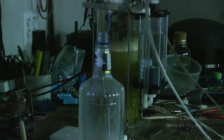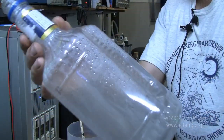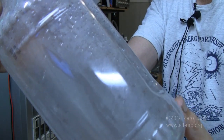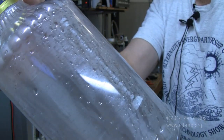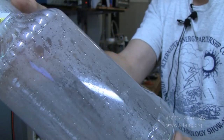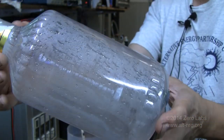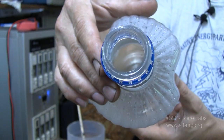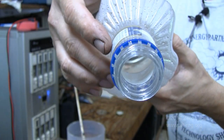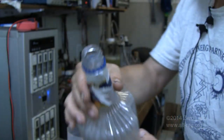I'm going to turn the lights on. You can very clearly see all of the water vapor that has condensed on the side as a result of the oxyhydrogen reaction, and the cloudy gas that remains inside. I don't know how well you can see that, probably not very well, but there is a very high concentration of ozone.